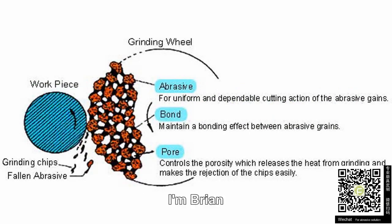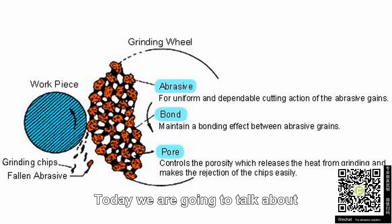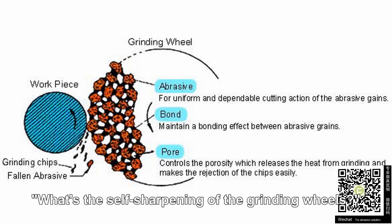Welcome to Fortune Tools. I'm Brian. Today, we're going to talk about what is the self-sharpening of the grinding wheels.